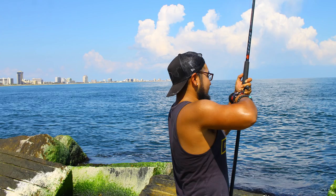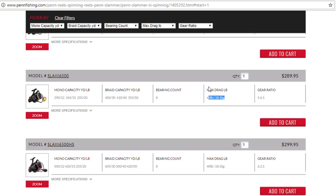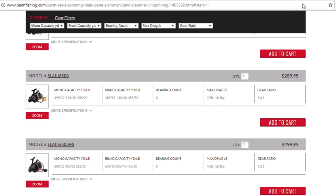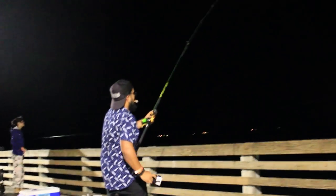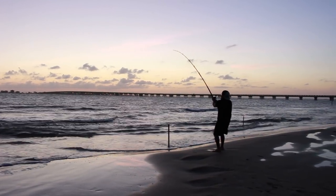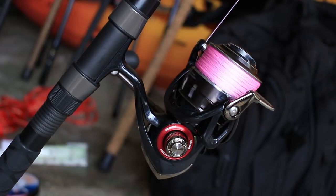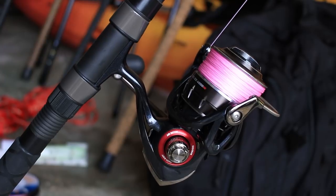For jetty fishing you want a smaller, lighter setup because you're going to be casting constantly all day. When it comes to drag power, I don't look for a huge amount — you're probably going to use around 10 pounds or so. When people say they're pulling 30 pounds of drag, that's marketing. Heavily advertised drag power is just a way to get you to buy the reel. You don't need more than 20 pounds of drag for jetty fishing. For line on these reels, I use 20 to 30 pound — the lighter the line, the better the action of the lure.